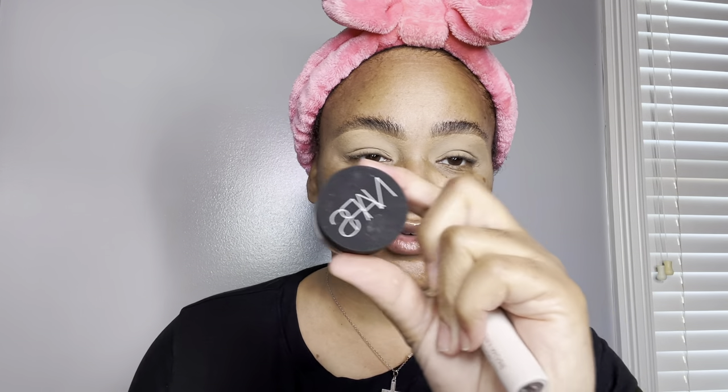I've already applied my Anastasia Brow Freeze adhesive and I'm letting it dry down. I cleaned my brows up with my favorite NARS Soft Matte Concealer in Caramel. And now we're going to move over to eyes.